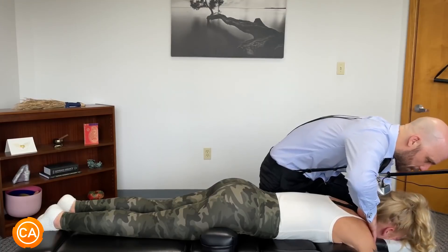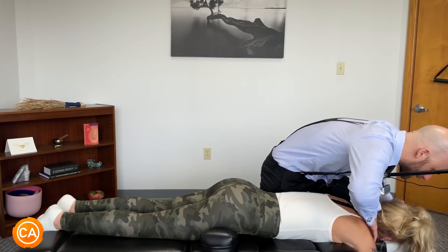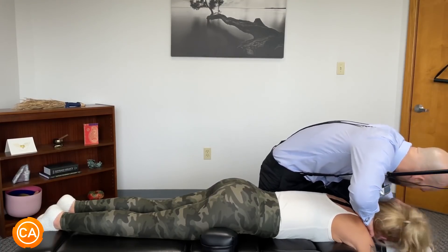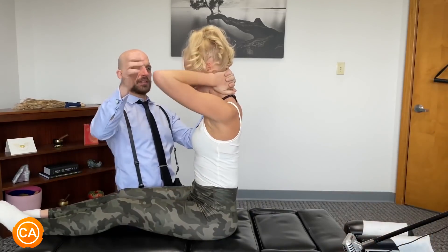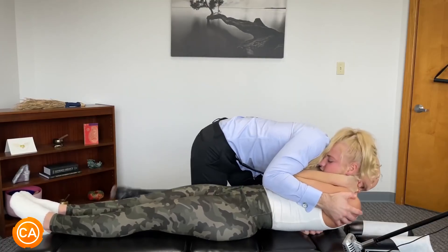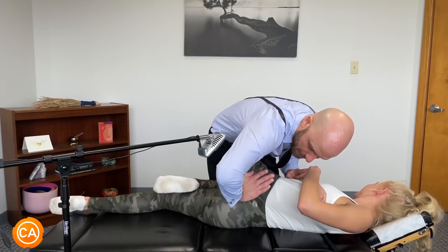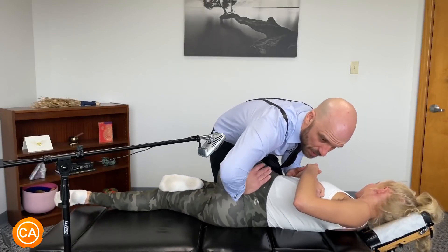Let's bring your head over to the side and just kind of let your head drop into the table. Let this relax. Good. Elbows in. Good, deep breath in — lean back as you blow it out. Good, keep breathing. One more. I'm gonna bring the hip down like this, a little bit more.